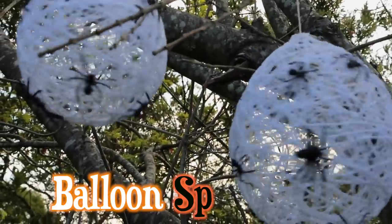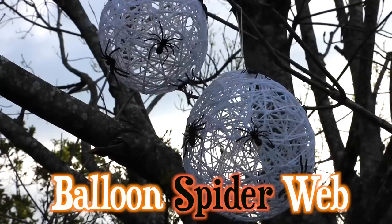Hey everyone, today I'm going to be showing you 3 easy affordable DIY Halloween decorations.